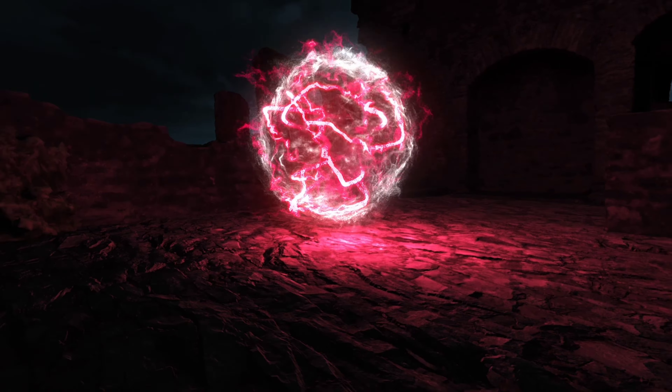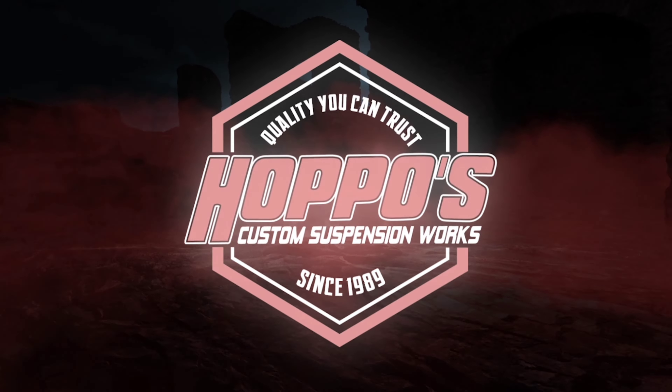Good morning guys, we are back. Yesterday we knocked out tons of production — our oldest fab orders, the stuff that requires six weeks, three weeks, all that stuff is done. So today my focus is pretty much just to start completing all of our show setups. We have a lot of show setups to complete — a lot of tanks that got to be welded up, a lot of tubing that has to be done.